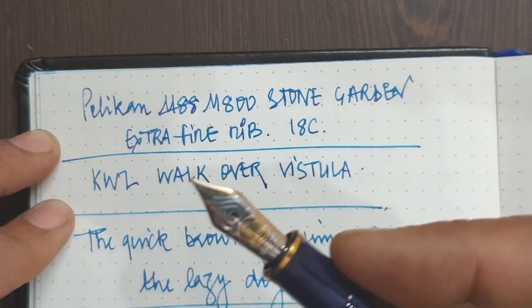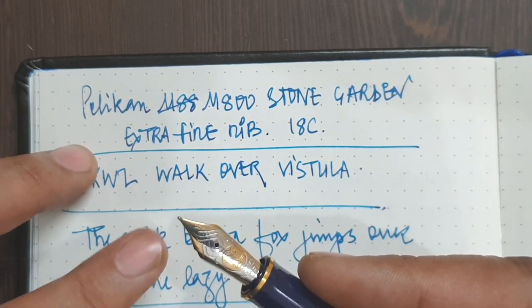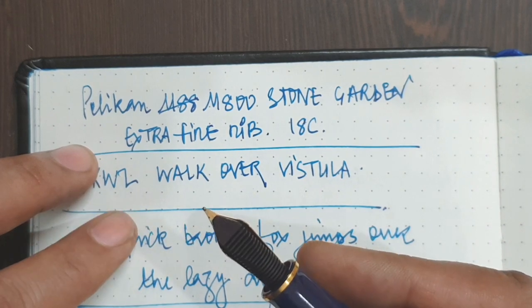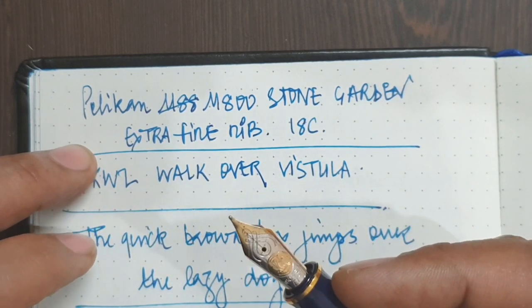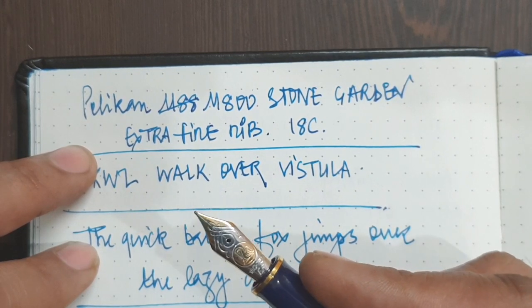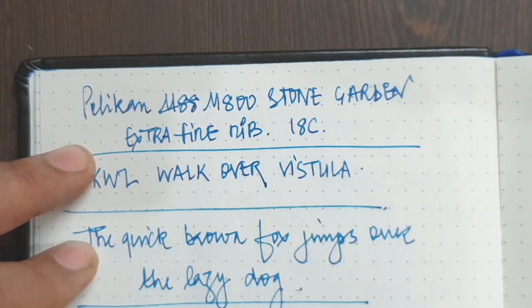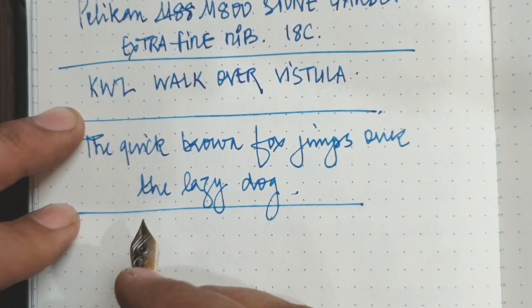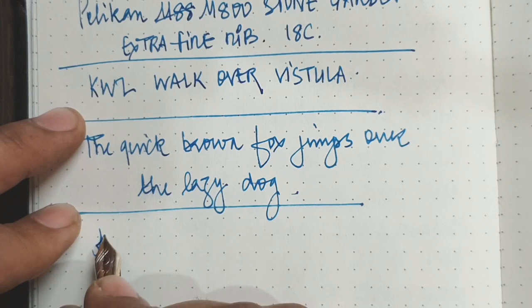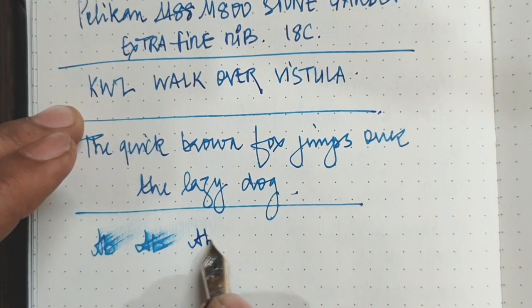With the extra fine nib, it is said that the real talent of the craftsman would be noted with this extra fine point, because the tipping has to be really crafted well. I really do agree. This extra fine, out of the box, was scratchy, but after just a bit of adjustment it writes like a dream. The pen really glides over the paper and lays a very good saturated line for the width it has.